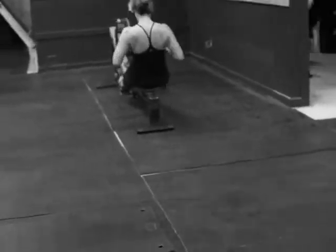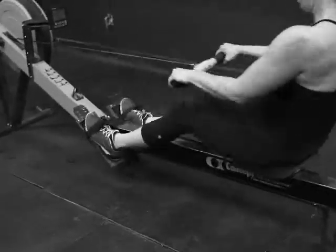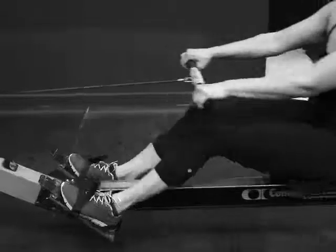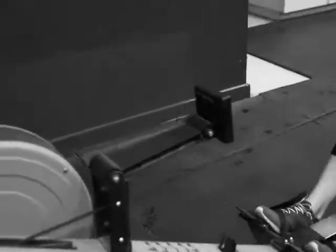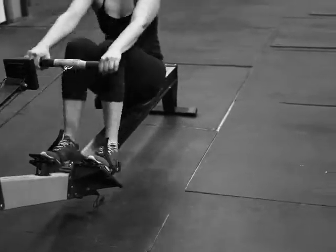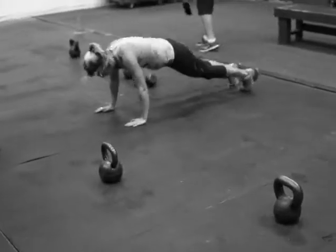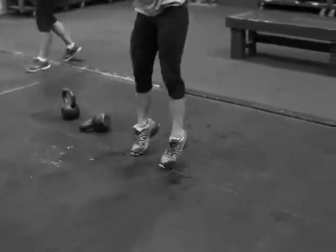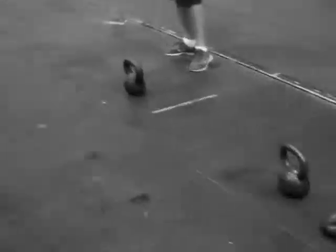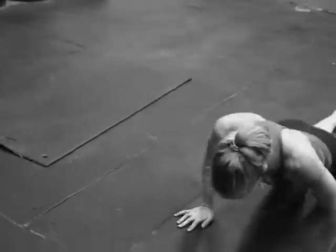If you're working at a globo gym in a city and there's no indoor track you can run on, you can row — or if you have some issue with a knee, ankle, or hip, you can row. We want you to run because you can't row up a mountain. But we want you to get some sort of metabolic hit in there.